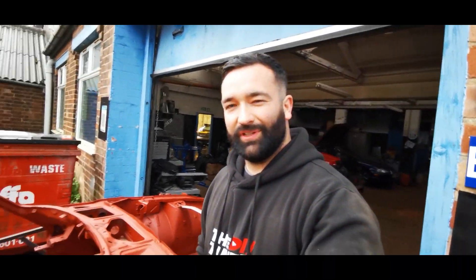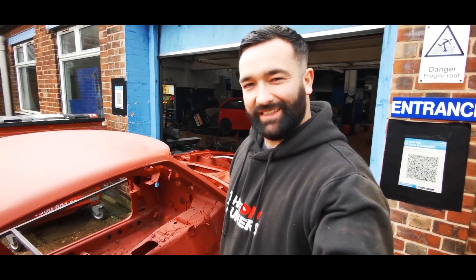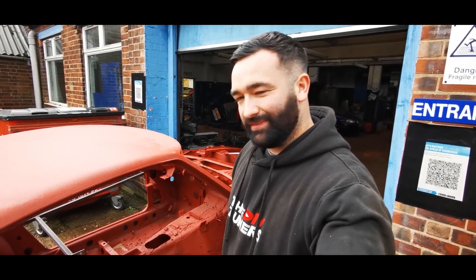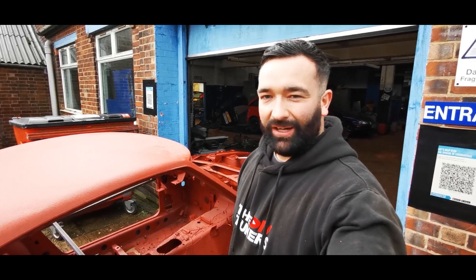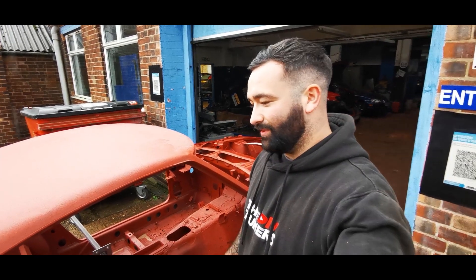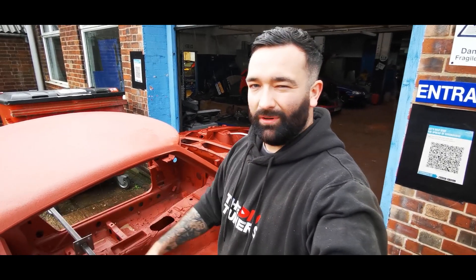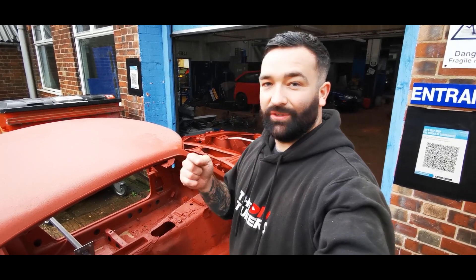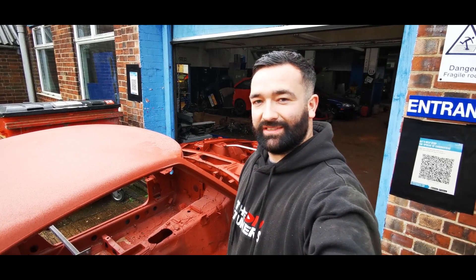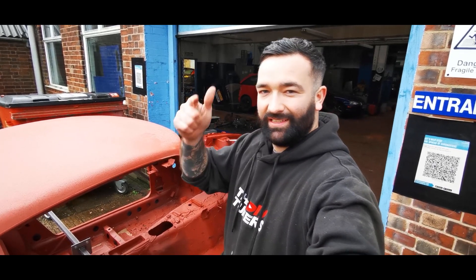It's definitely a lot worse than we were expecting — probably the worst thing that can happen when you take a car to sandblasting is it comes back and you find out it's a cut-and-shut. Liam's got to decide what he can get hold of now — is it worth saving this shell, does he find another shell, could we go resto-mod with a tube chassis front end, or do fiberglass rear quarters? There are loads of options. Let us know in the comments what you would do if this was your car, and we'll see you on the next video when Liam has decided. Thanks for watching — hit that like button and see you next time.